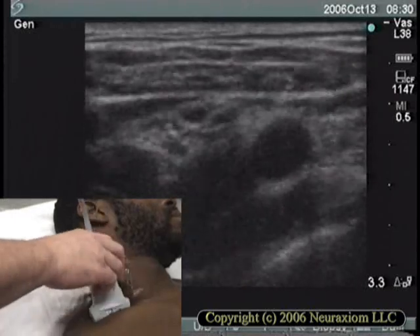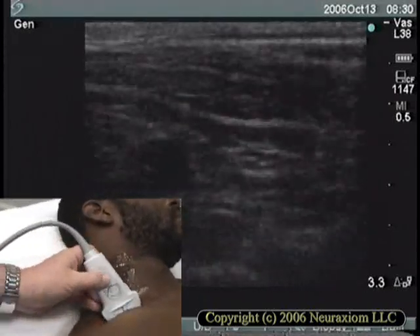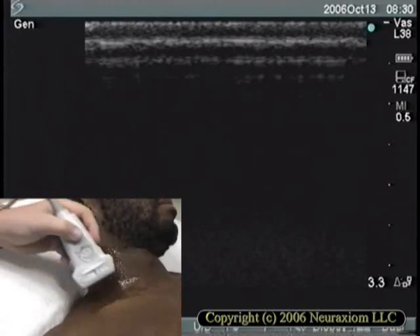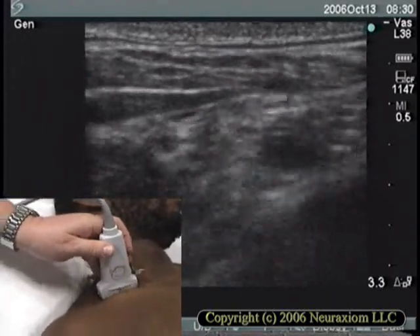I'll change hands so that my big old hand isn't in the way of the scan. Now I'll demonstrate the same scanning technique, left-handed. What talent, huh?